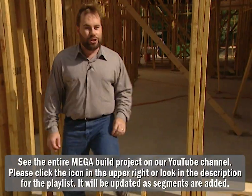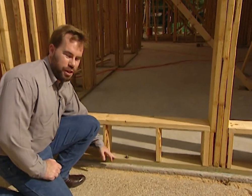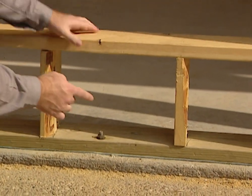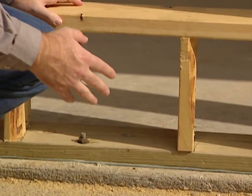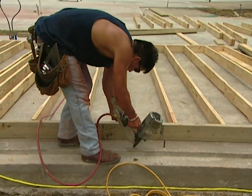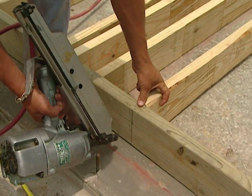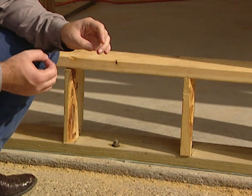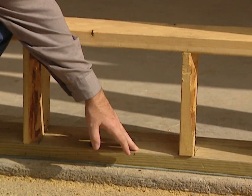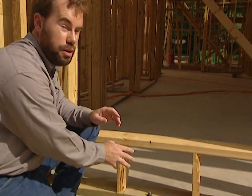Framing is just like anything else — you start from the ground up, and when you start at the ground on a wall it's with your base plate. That's this board along the bottom here that all the studs are nailed to. All of this is southern yellow pine, but this base plate from Georgia Pacific is a different color because it's pressure treated. It has chemicals in it to help prevent weathering, moisture, and to keep out termites. Termites won't eat this pressure treated plate — they like the lumber up here, and once they get to this they turn around and go somewhere else. So whenever you're building a house you want a pressure treated base plate.